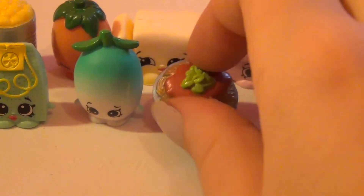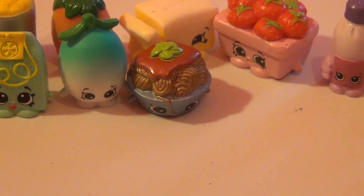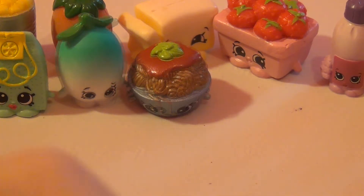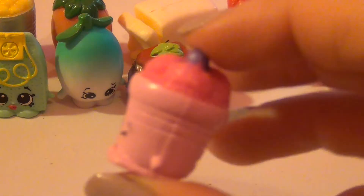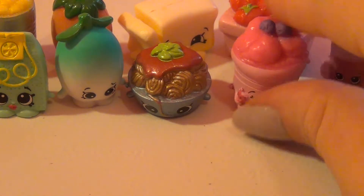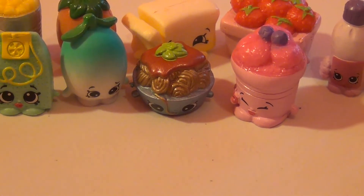First blind bag — we've got an Ultra Rare! This is Twirly Spaghetti. Oh my gosh, he looks so delicious. How cute is he? Twirly Spaghetti is so cute and so adorable. I love him.